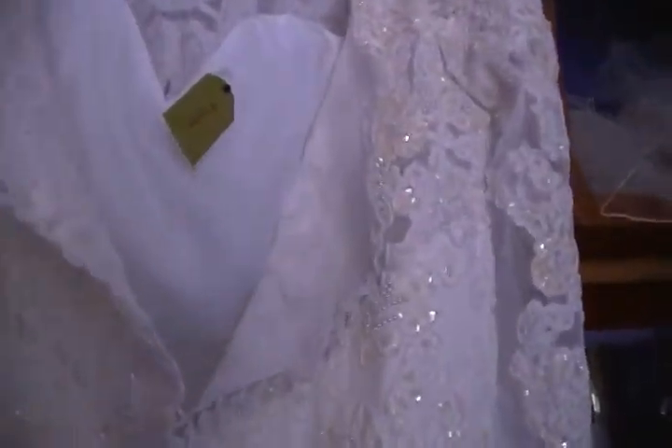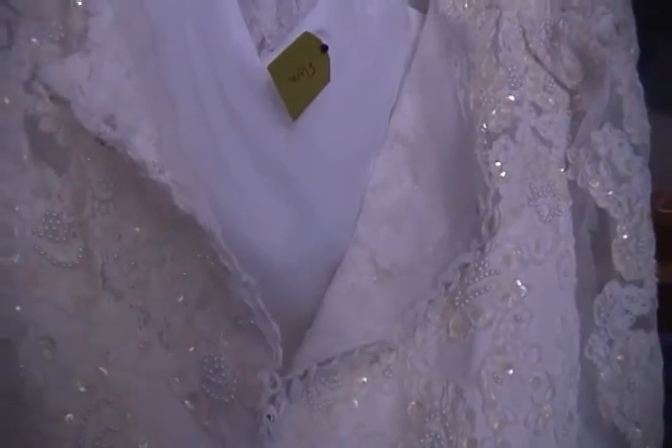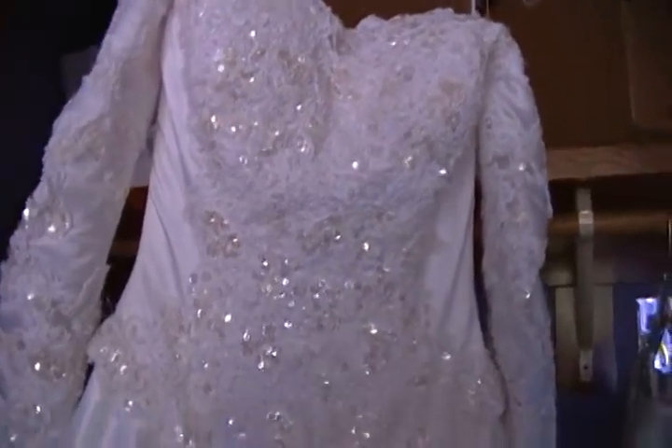This gown is named Flora. Looking at the back, this is actually bustled — there's a name for this kind of bustle where it goes inside instead of outside. As you can see, the lace continues over the skirt and there's a short train. So that is Flora.